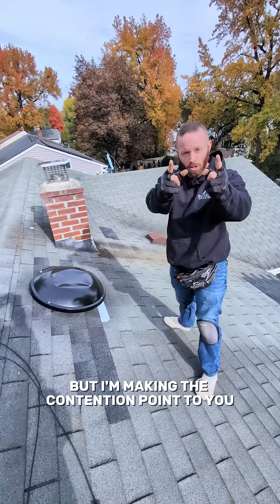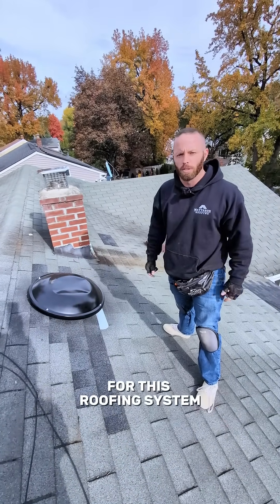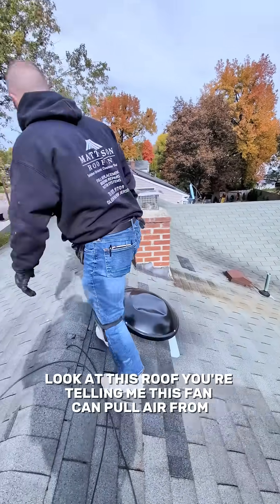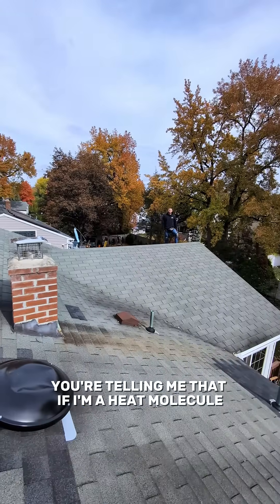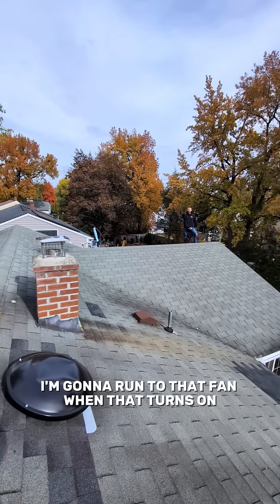But I'm making the contention point to you that this is not the best ventilation solution for this roofing system. Look at this roof. You're telling me this fan can pull air from all the way over here? All the air molecules are going to go to that fan? You're telling me that if I'm a heat molecule, I'm going to run to that fan when that turns on?